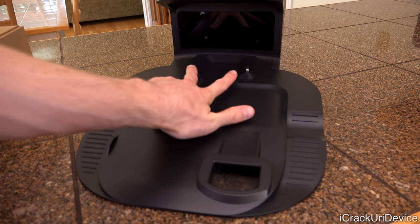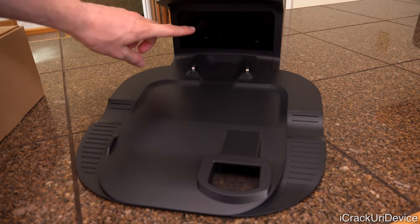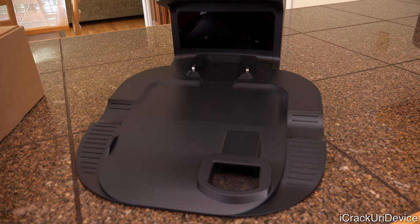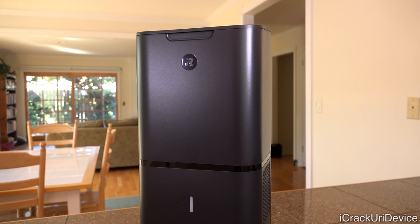Next, we have the two charging contacts. And right above that, we have the window that will send out the signal that the bot will see and use to actually dock itself automatically. Moving up, we have this long rectangle attached to it — this is definitely not your traditional charging station that all other iRobot products have featured in the past.